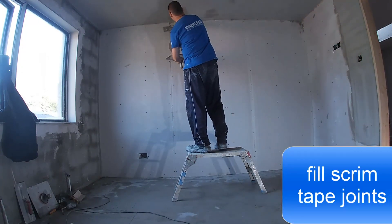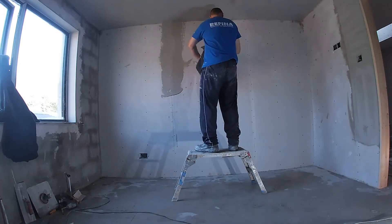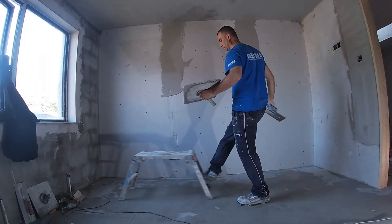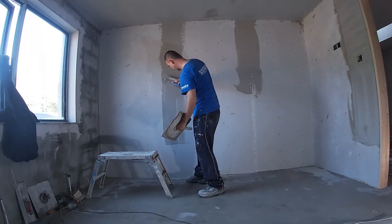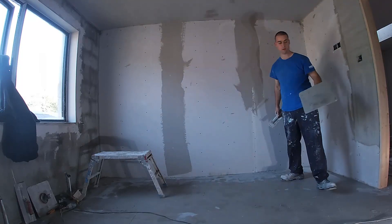I do have videos specifically on how to mix plaster, and you might want to check them out because mixing the plaster is like 70% of the job — having the right mix for the right job. I just cover up my scrim tapes; there's no need to cover the ones in the corners as you'll get plenty on them as you go.